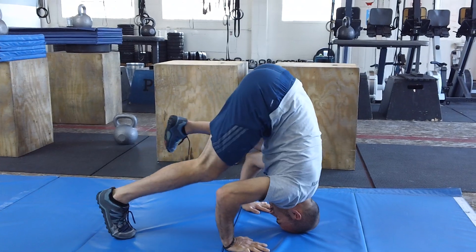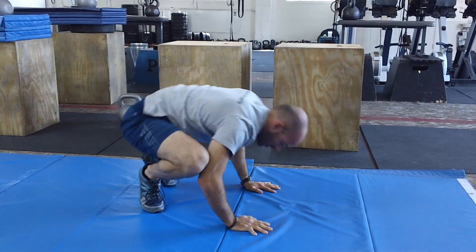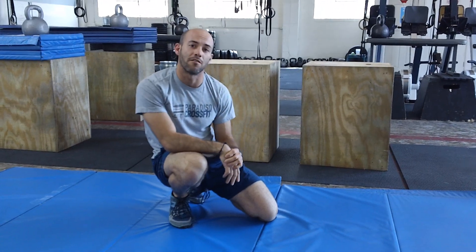So remember: big fingers, head on the ground, walk the feet up and hold. If that's easy for you, you want to be able to hold for about 10 seconds. If you want to do something harder, check out the frog stand video — it's a variation on that same movement. Have fun.